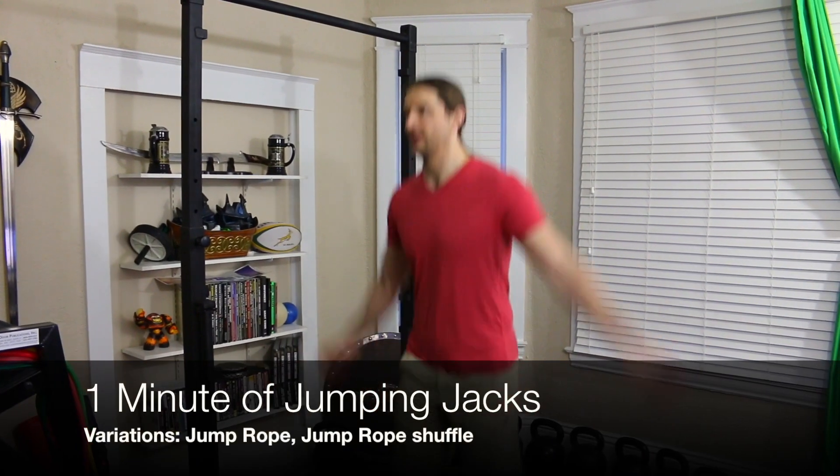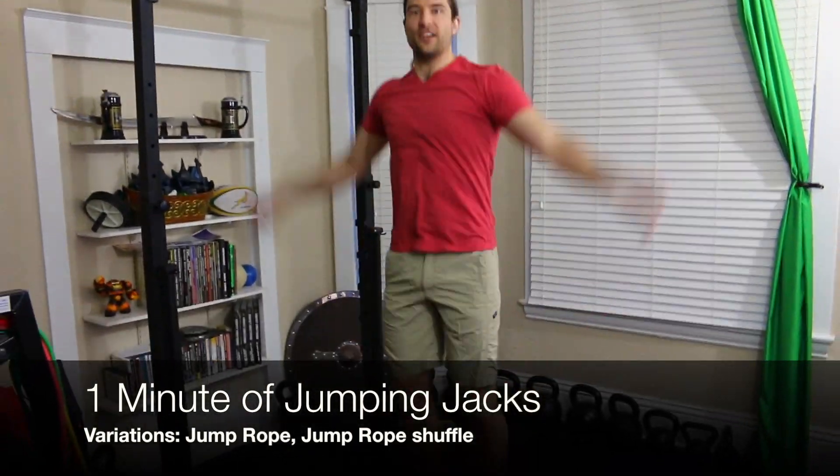Minute four is the jumping jack. You don't know how to do this — I actually don't even know what to tell you. Other options include invisible or actual jump rope. So those are your choices for minute four.